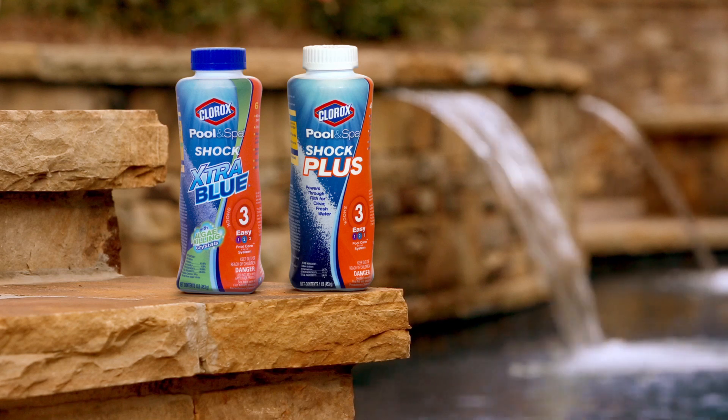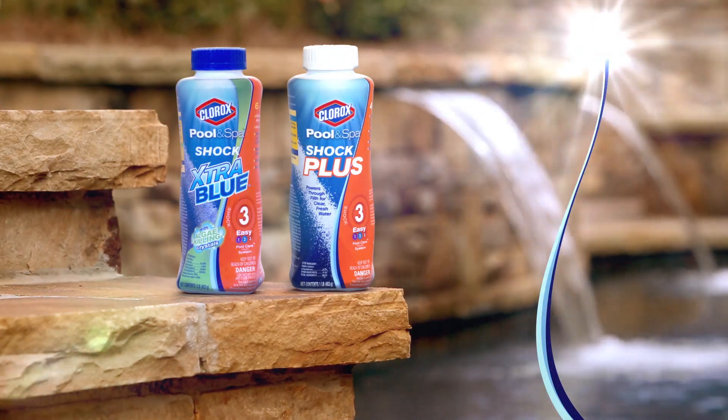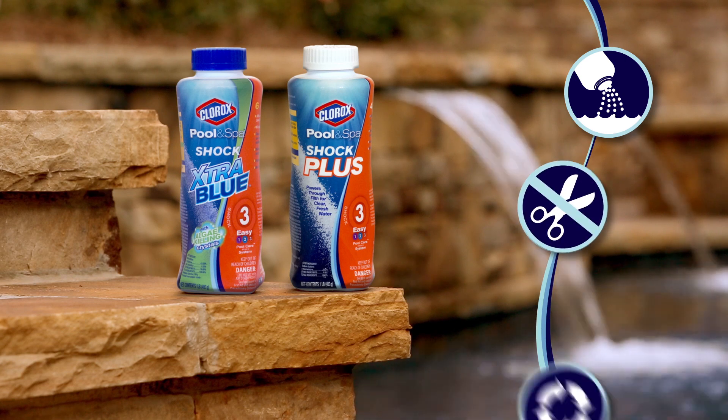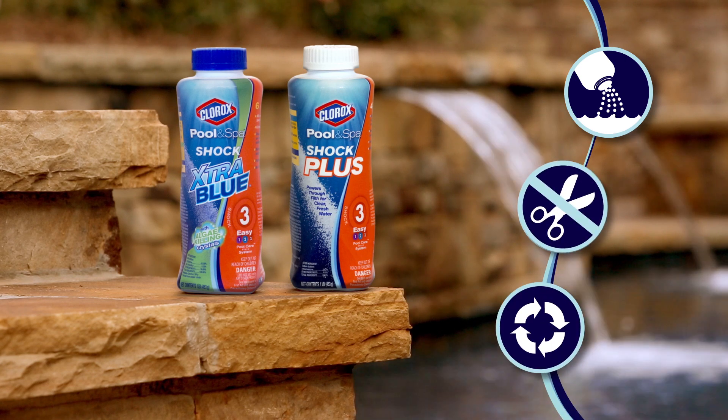Clorox Pool & Spa Easy Open Easy Pour Shock Bottles make it simple to shock, don't require scissors, and can be recycled unlike traditional flimsy shock bags.